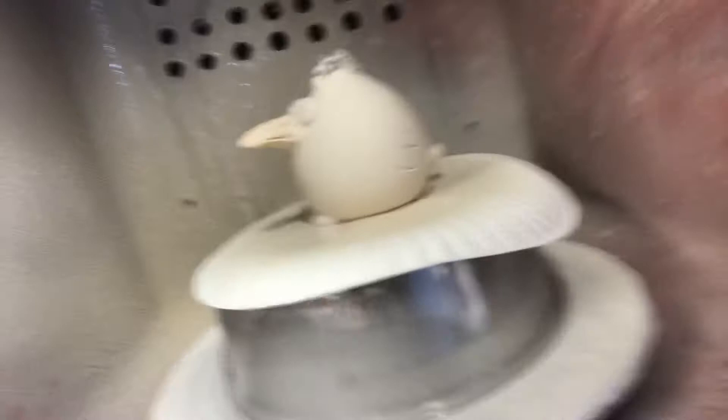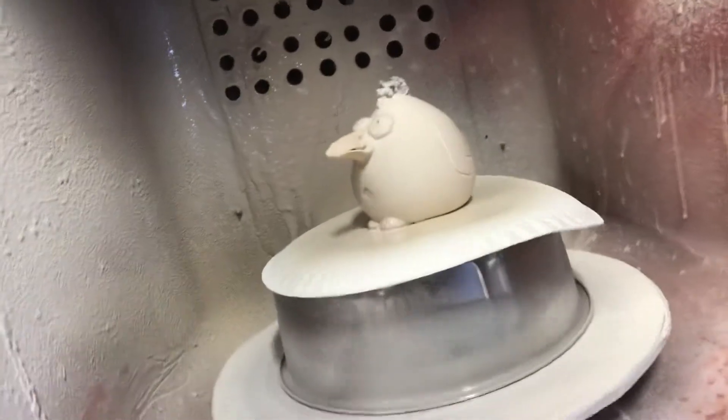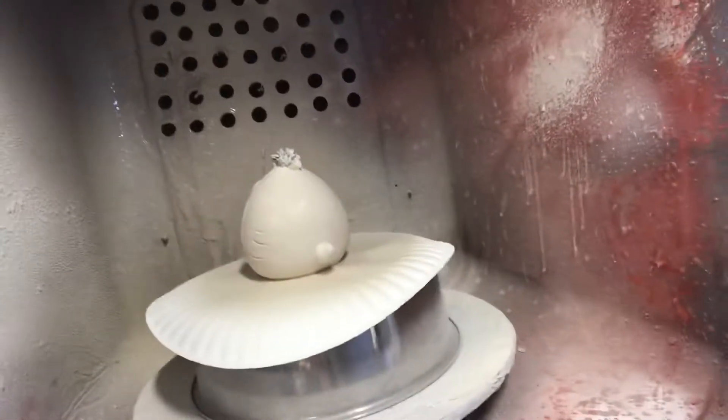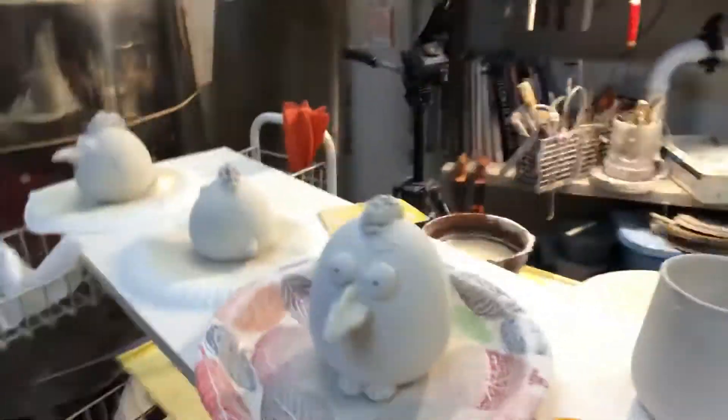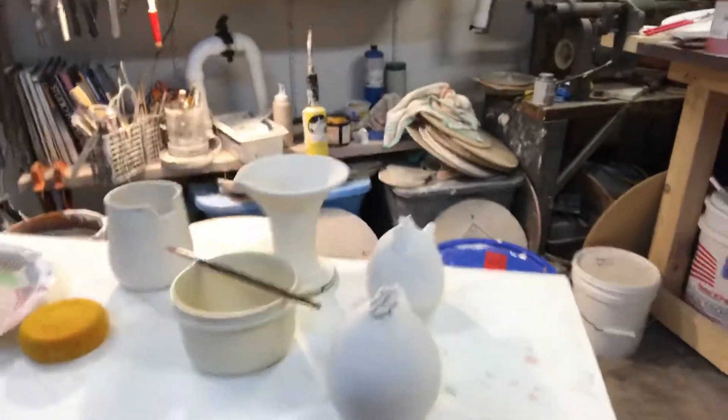So that's that. Just let it set up for a little bit, then wipe the bottoms and fire it. That's it for this one — it's really short. I've got a few more over here already glazed. I'll show you the finished product in another video. Have a great day!